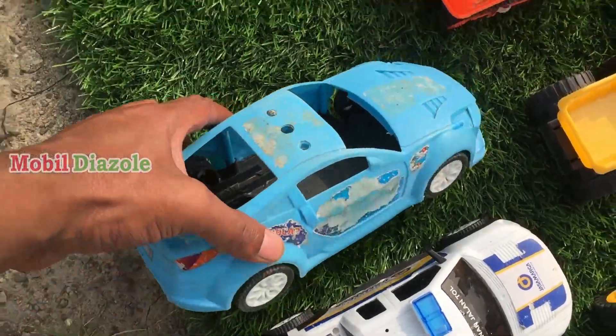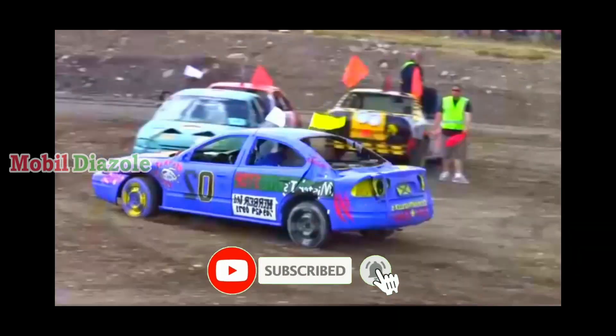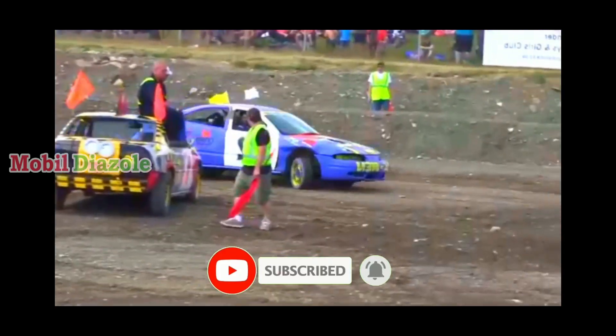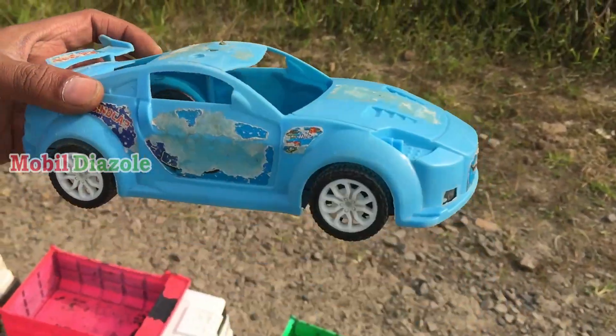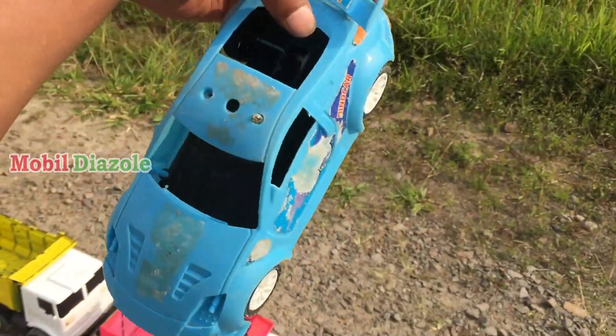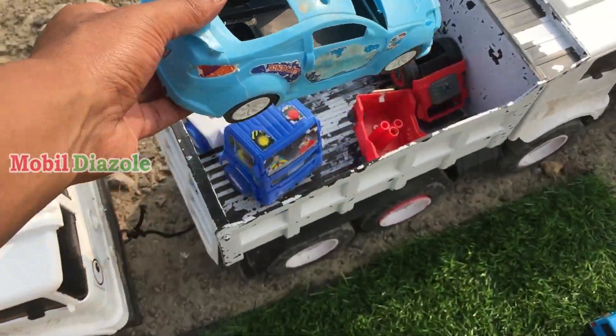Lihat teman, ada mobil balap! Mobil sedan untuk balap teman-teman. Wah, keren surantul ya teman-teman. Oke, angkut juga. Angkut!